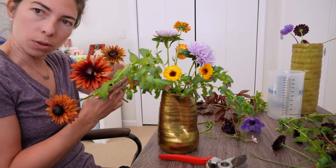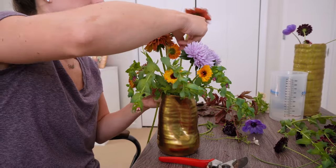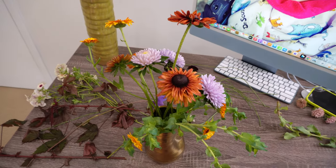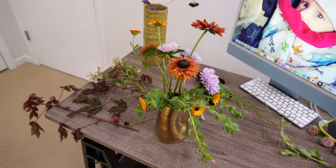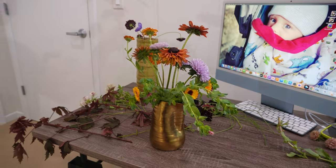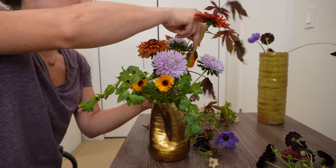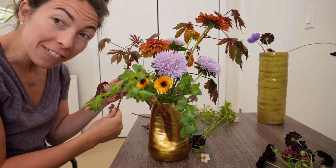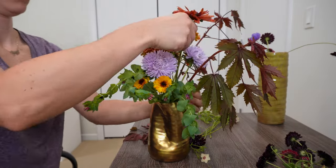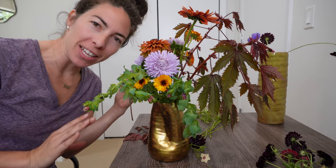Let's do the Sahara Mix Rudbeckia next. Here's how we're looking so far — I'm digging the structure. I think I need to put the red leaf mahogany in the back so I've got some more — it's not greenery but it can act as greenery there. I can see how the hydrator would definitely help — pretty wimpy. Anemones next. I'm going to face the front toward you because I feel like this has a front and a back.